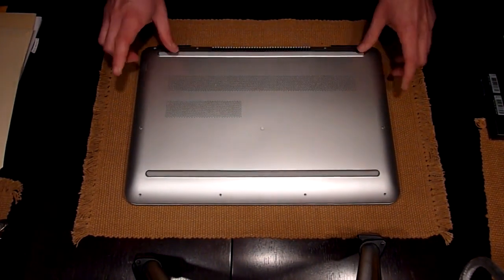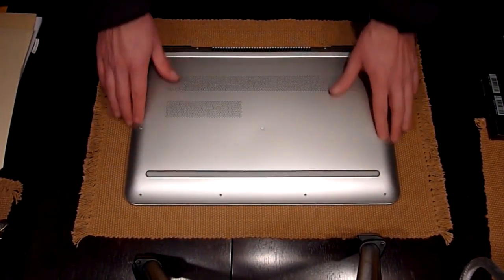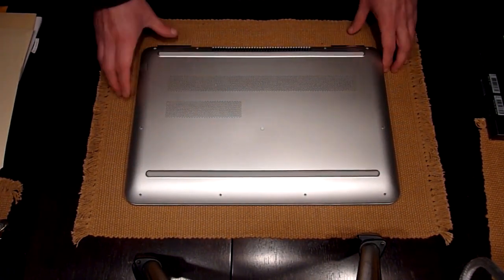So in order to open the laptop, you need to remove all the screws in the back here, because there's no access door to access the hard drives.